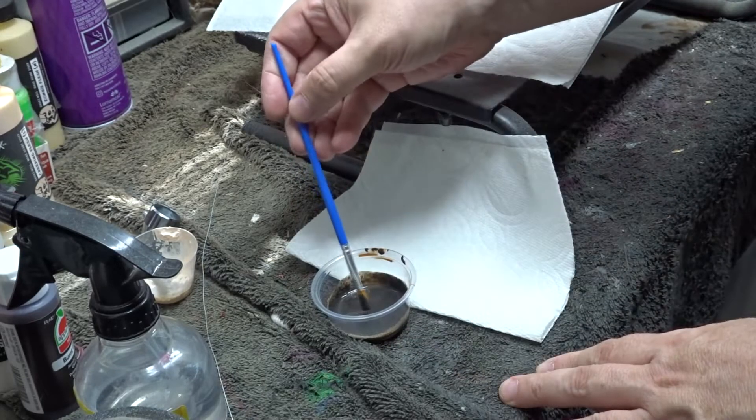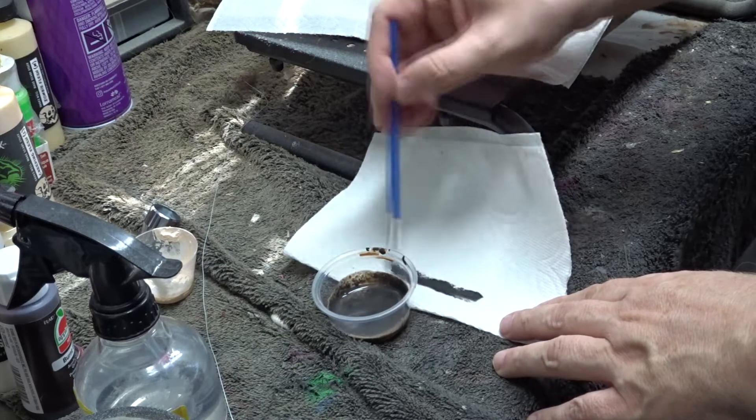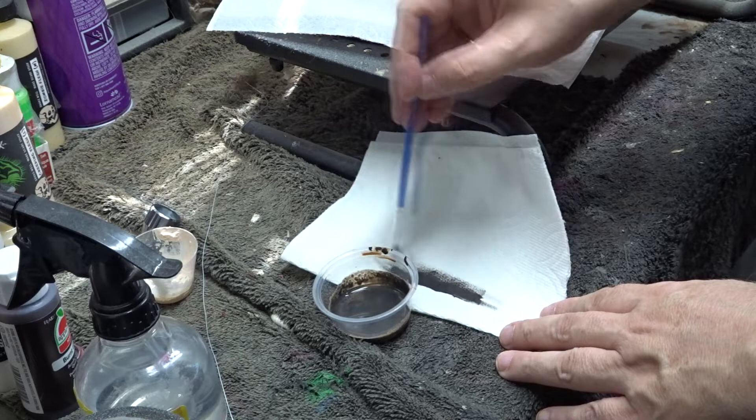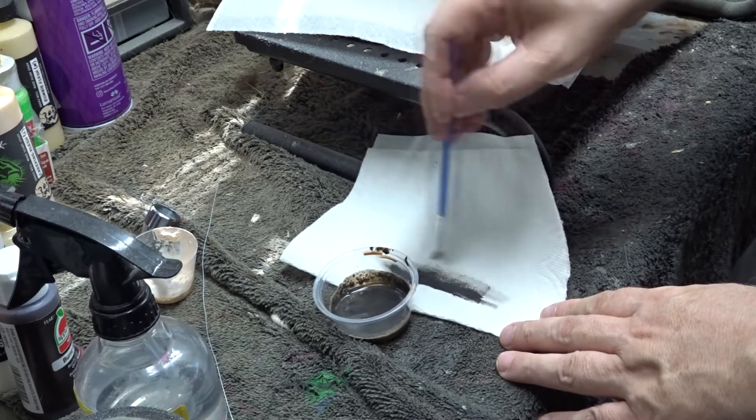All the painting that I did on this mask was done with dry brushing. Dry brushing is where you dip the brush into the paint and then dry most of the paint off on a paper towel and then work from there.